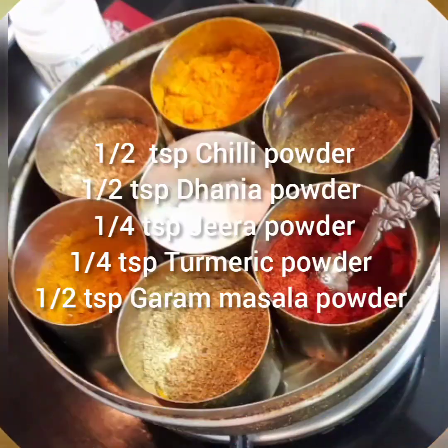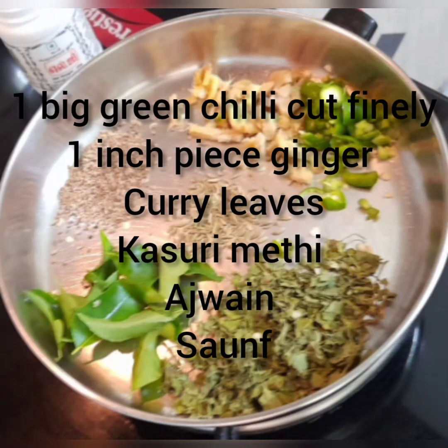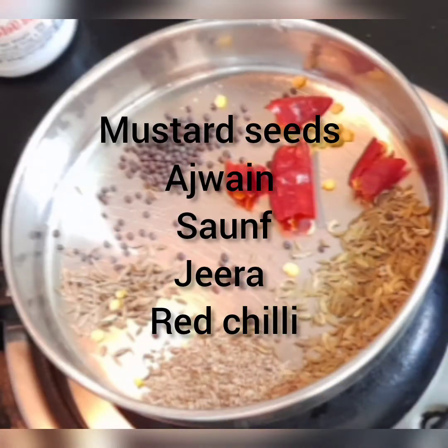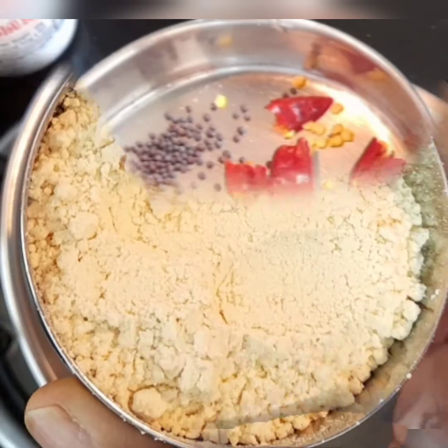We need some chili powder, dhania powder, jeera, turmeric powder, and some garam masala powder. And then green chilies, ginger, curry leaves, kasuri methi, ajwain, and sop. And for tadka: some mustard seeds, again ajwain, sop, and jeera.